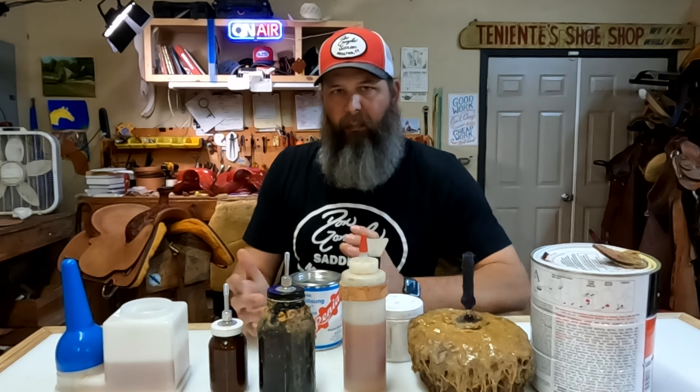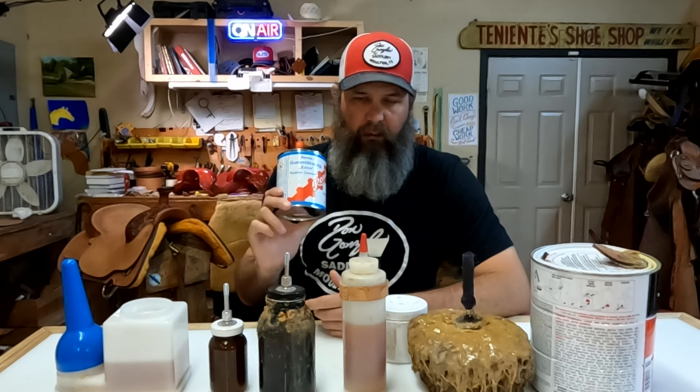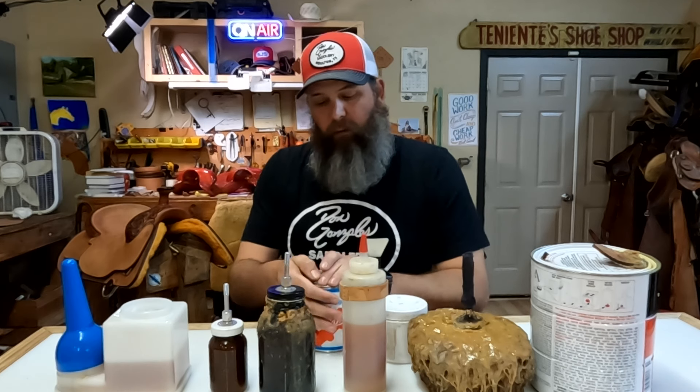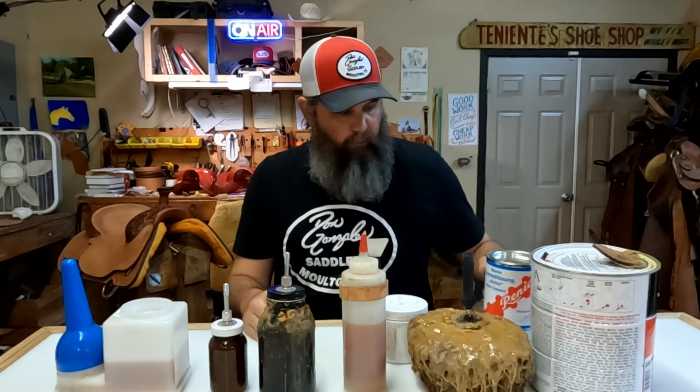The other two glues I've started keeping in the shop - we used to keep rubber cement all the time because my brother built boots and in boot making you use rubber cement quite a bit. For saddle making we don't really use a lot of rubber cement, but it does have application now that I'm getting into some of the 3D embossing stuff. We picked this up from Tandy/Renia when we were in Prescott. Rubber cement is more for when you need to glue something that's not permanent - at some point you're going to separate or take it off - so it's a little bit more forgiving for that.